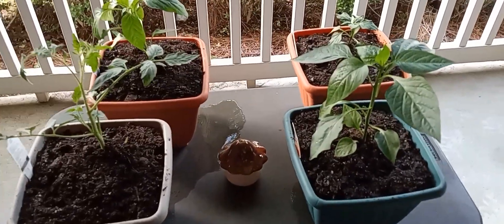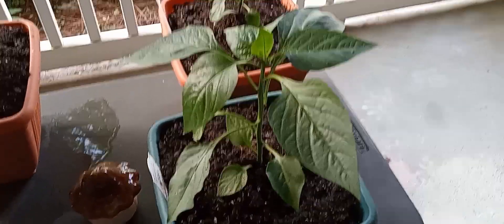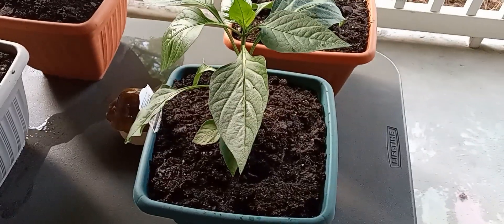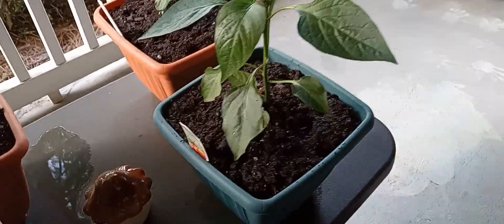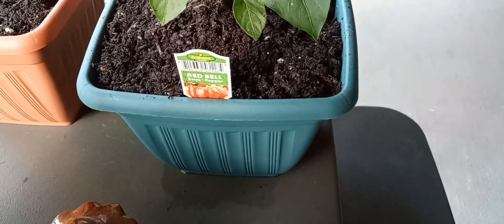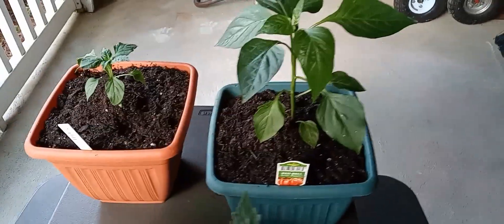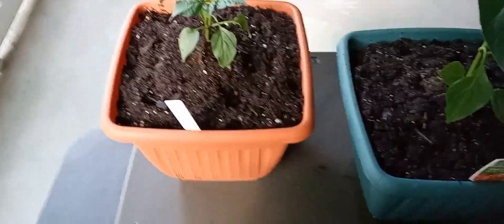Hello everyone and welcome back to another video with me, your girl Zay here on Zay Vlogs. I'm showing you all the new plants that I picked up. I got a jalapeño plant, the red bell sweet pepper plant, a strawberry plant, as well as a sweet banana pepper plant and some roma tomatoes.